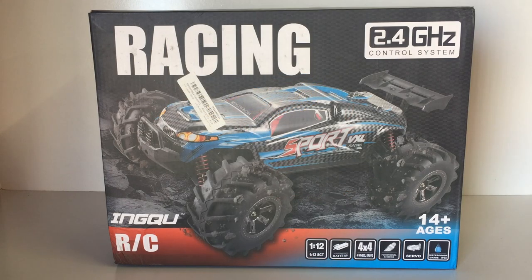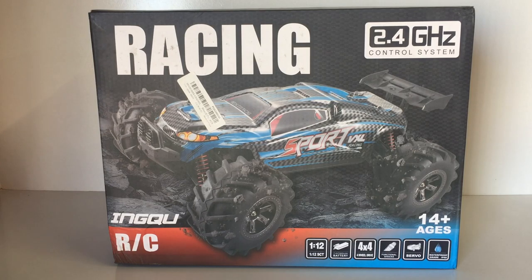It's a 14-plus age group, comes with a 2S LiPo battery, has four-wheel drive, and functional shocks. I had a quick look at it before — unfortunately they're not oil-filled, they are friction shocks. This one also has a waterproof rating of IP68, so it should go really well in the water with everything waterproofed inside.